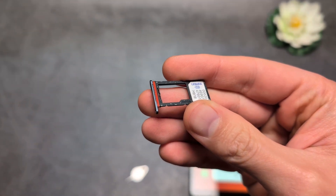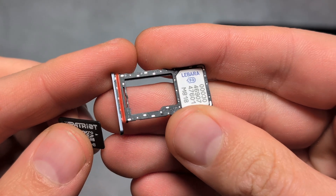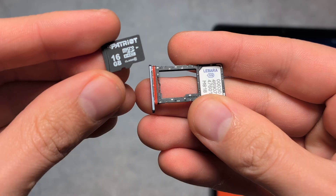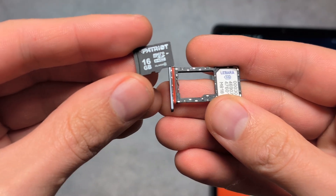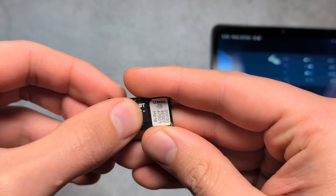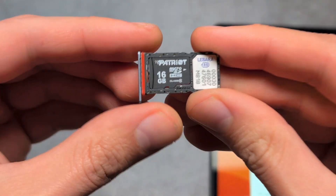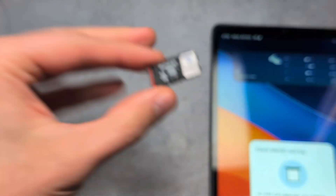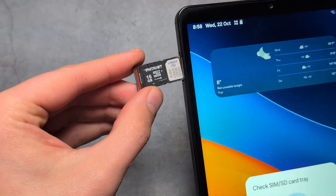If you want to insert the memory card, we insert it in the larger slot over here. Observe how the shape of this tray matches the micro SD memory card — we simply need to match it up. The shape of the card means there is only one correct way to insert it properly, so place it inside like this.